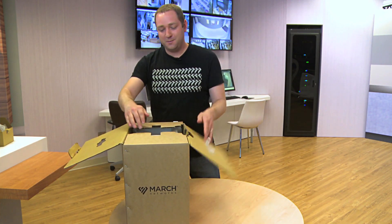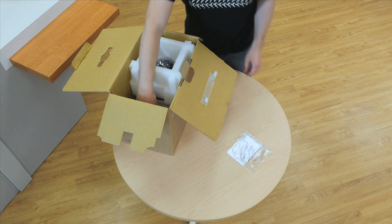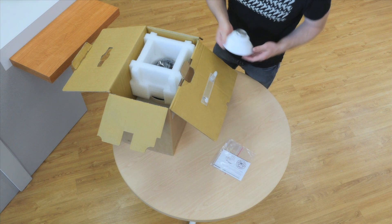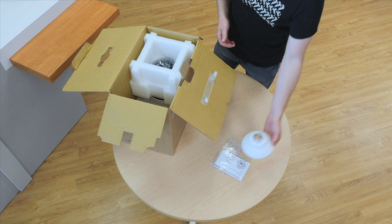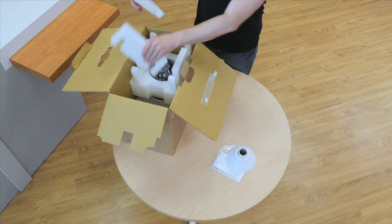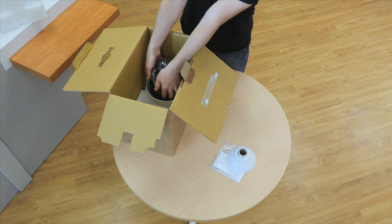So I'm going to open it up. First thing we'll take out is our quick start guide that will help any first-time installers know how to get this camera up and running as fast as possible. This is our one and a half inch NPT adapter, and I'll just get access to the camera here.